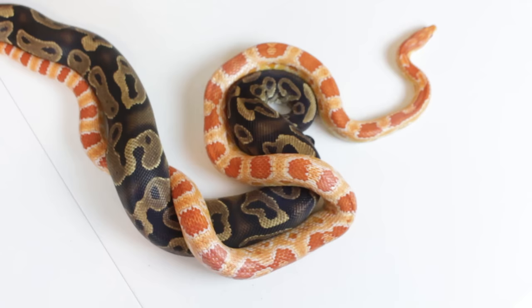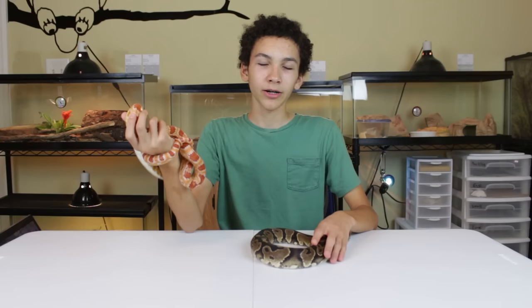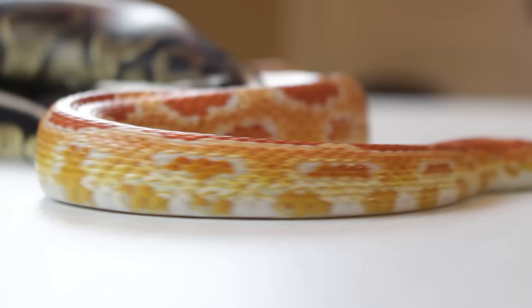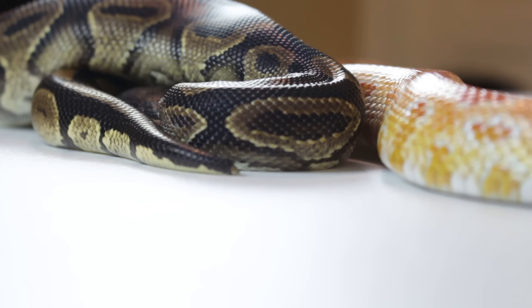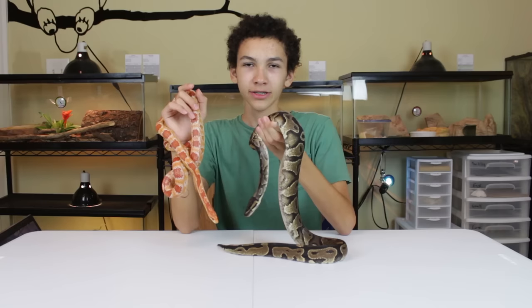Because ball pythons get larger in girth, they're going to need larger food as they get older — small rats or really large mice. Corn snakes are going to be able to stay on mice their whole life, so the food cost will be a bit cheaper. Both of them are really easy to feed — you just need to feed them once a week if you're feeding the correct size, and they're both pretty fun to feed.